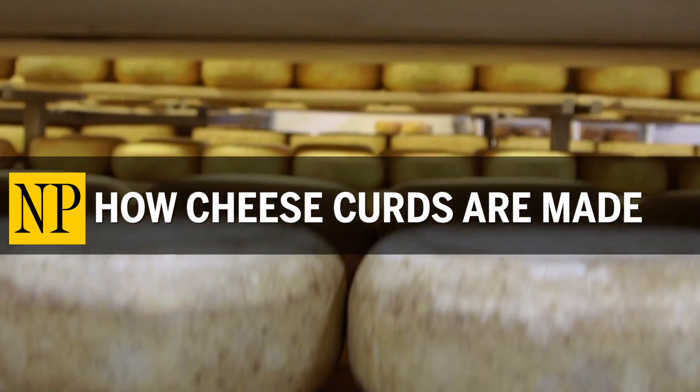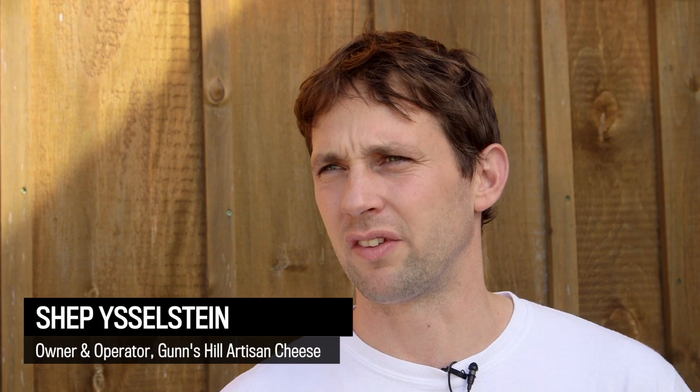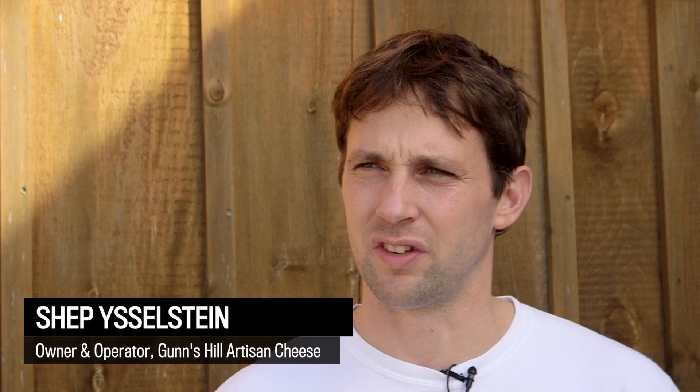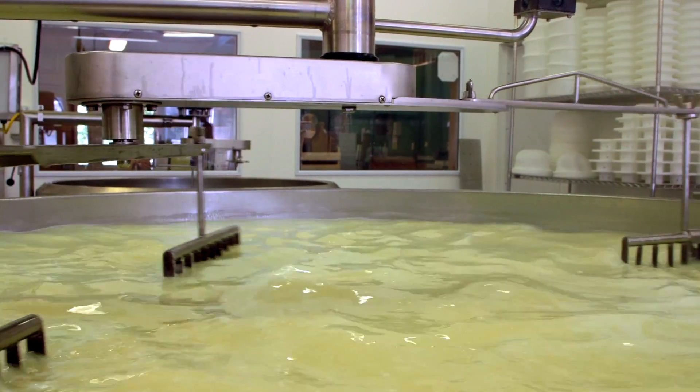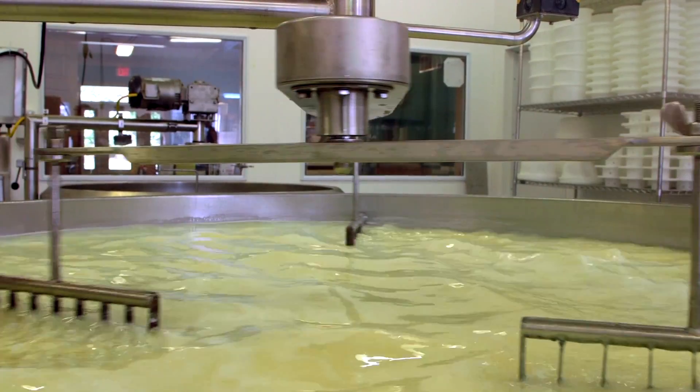To make cheese curds, we start out with raw milk from my parents' farm. We pasteurize the milk so that it's safe to use. The first thing we do is add a bacteria culture, which basically changes the lactose in the milk into lactic acid.